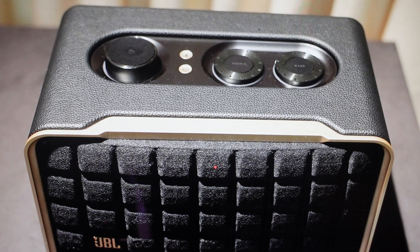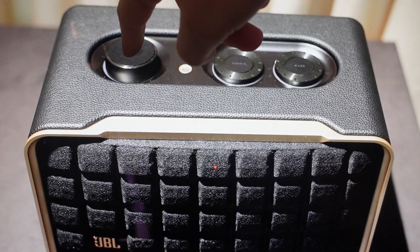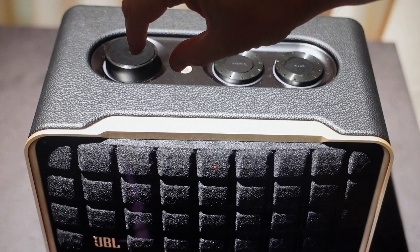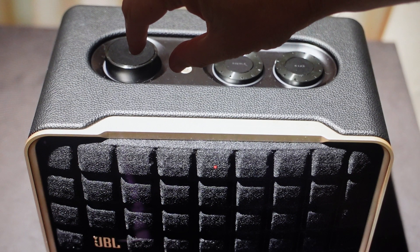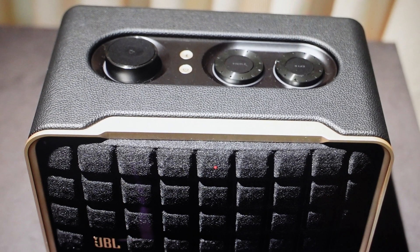With the power on, you're simply going to find the heart button and the play button in the middle of the wheel, and press and hold both of those buttons together for 10 seconds to restore the default settings. Once that 10 seconds is up, it will automatically turn off and then turn back on into its factory default state, and from there you can just go ahead and set it up like a new speaker.